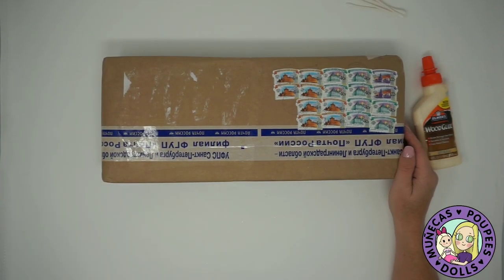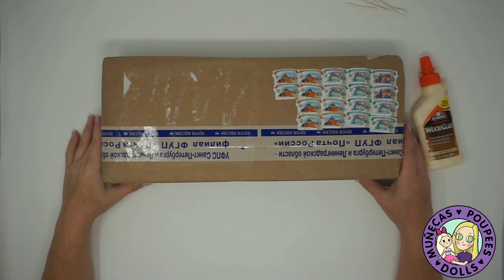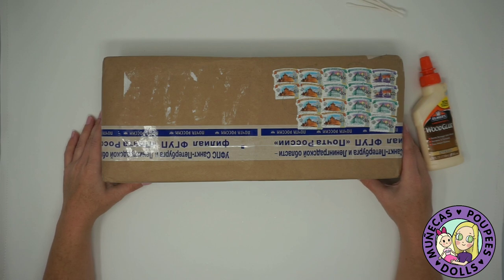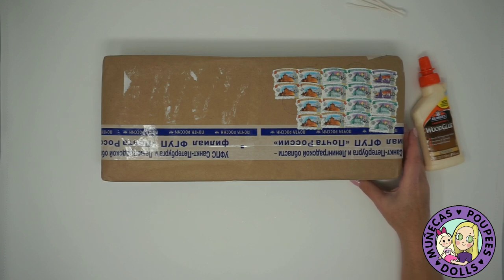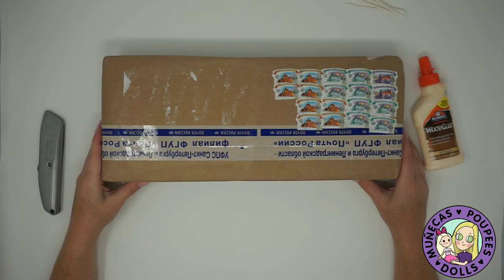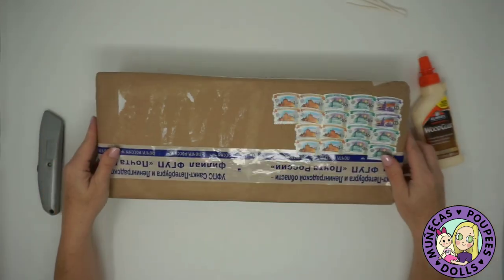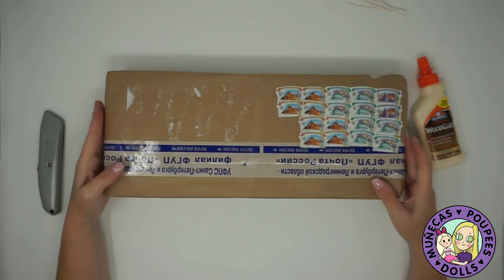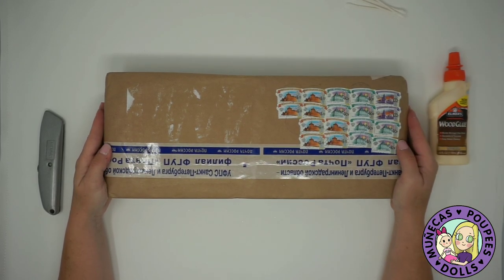Hi everybody, today I have some doll furniture that I purchased on Etsy from Dream Studio Dollhouse. I've purchased from them before and I needed more clothes racks because I have an increasing number of doll clothes just piling up in my room. You have to assemble their furniture — it's very inexpensive, comes from Russia, ships flat, and you assemble it yourself. I have the furniture here and I've got some wood glue because you need that to put it together.